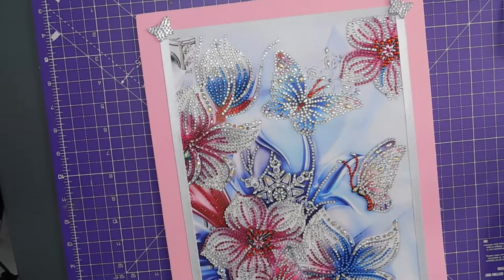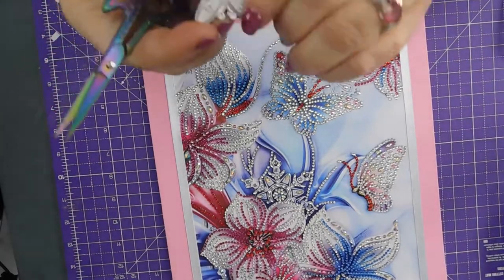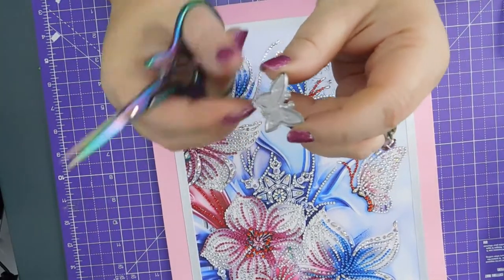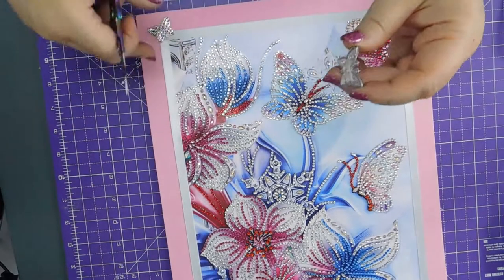So these butterflies have a dimension — like they're moulded, I'll show you. So I'm not sure how I'm going to stick them.